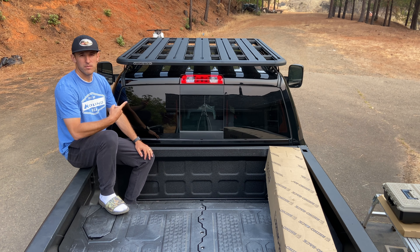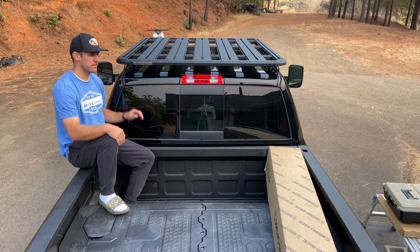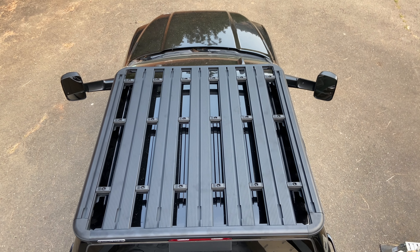The Rhino Rack platform for the cab has been installed. It was done professionally because it has holes drilled all the way across the top of the roof, and I just didn't want to risk messing it up.